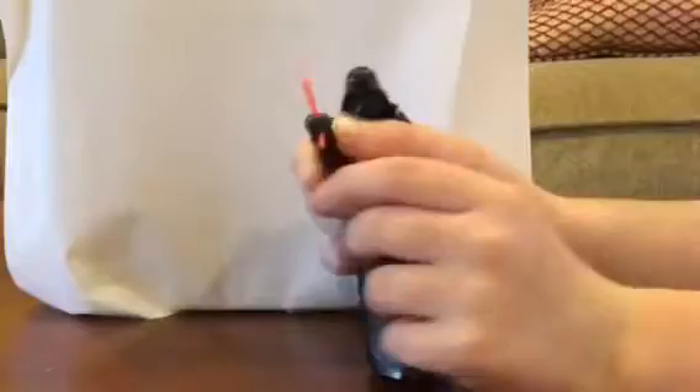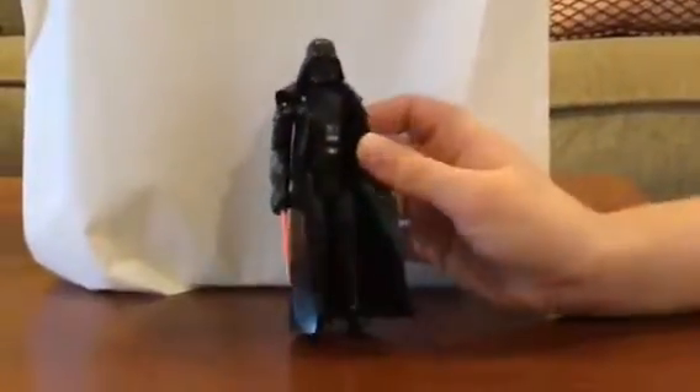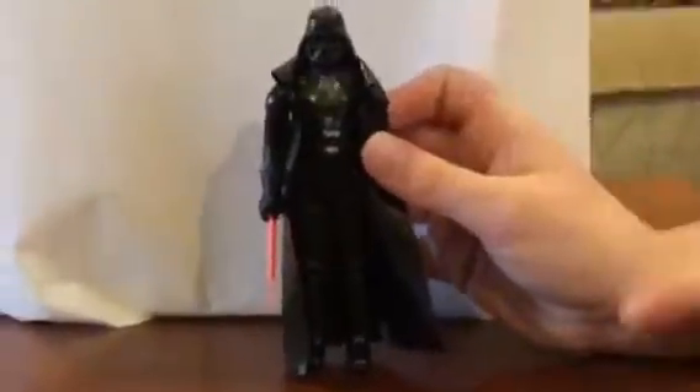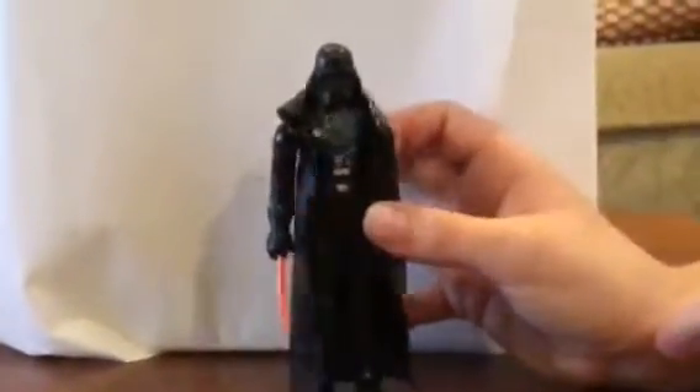This is fully extended — not too long. All right, so let's get down to the nitty-gritty. You can see he does have some detail. My figure is sort of worn away a little bit — some of the paint — but it's not too bad.